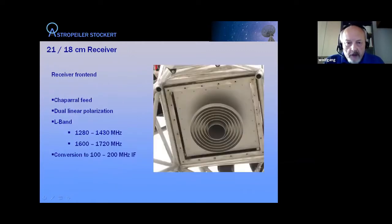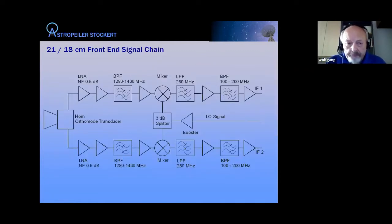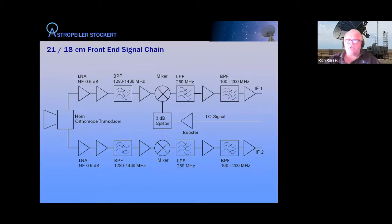Now the reception side. The receiver is a cylindrical waveguide with a choke-ring arrangement — a multiple-ring structure. The inside is designed to operate in two linear polarization directions. It works in L-band in the two frequency ranges mentioned. The receiver performs downconversion to an IF of 100 to 200 MHz, so we can choose any 100 MHz bandwidth within those ranges and bring the IF signal down from the prime focus.